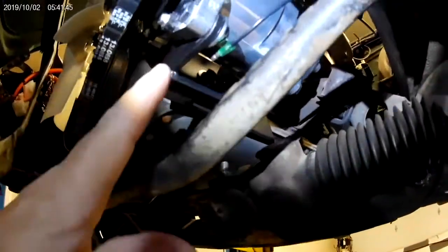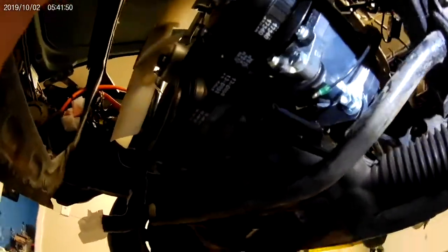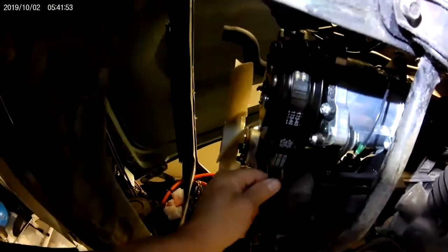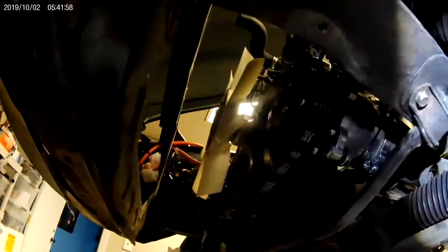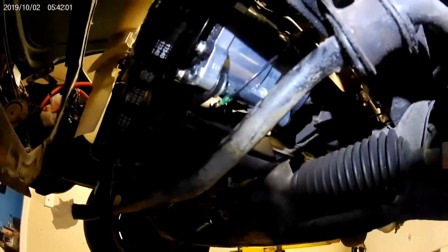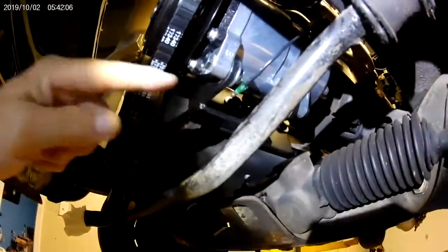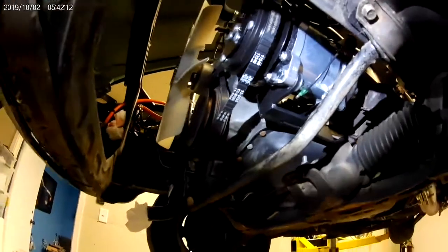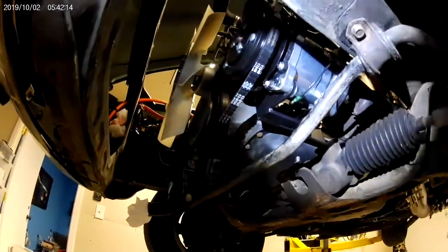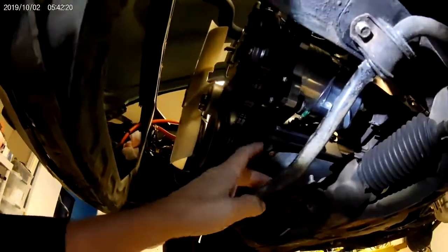For 77 and 78 Z's you want to slide the bracket as far forward as you can so that your belt will line up correctly. If you have a 76 or earlier, you need to slide the bracket towards the back of the car so that it will line up on the pulley. Got the bolts all tightened up.